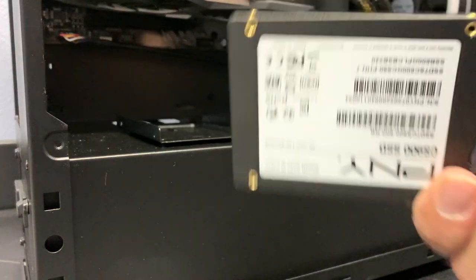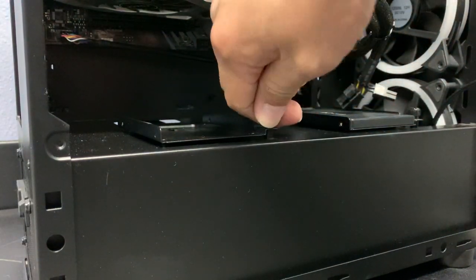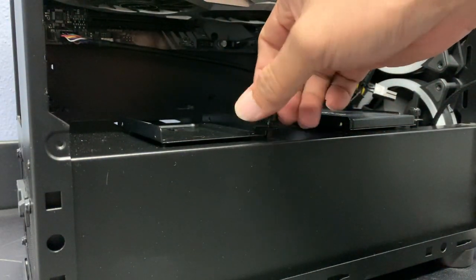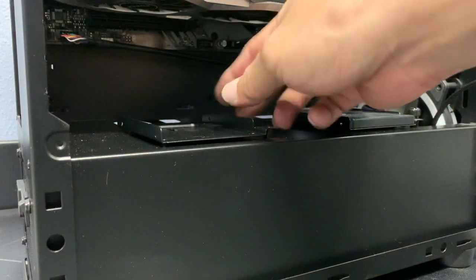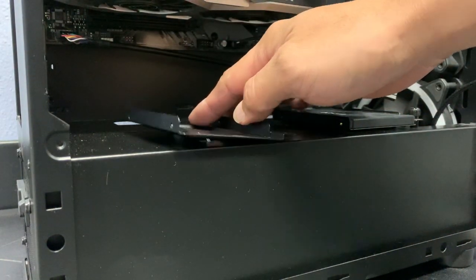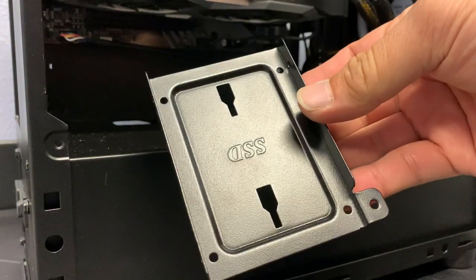You're going to need your hard drive and this hard drive cage right here, which should be already installed into your system. Just loosen the thumb screw to hold it in place — it comes out nicely, and you'll be able to take it out of its mounting point.